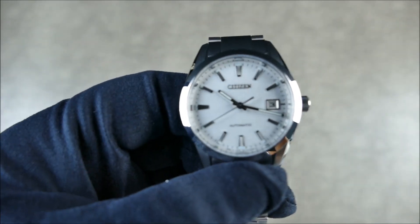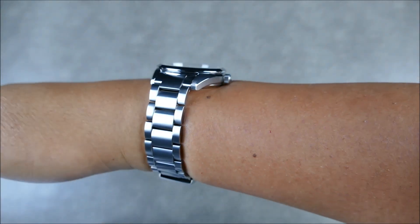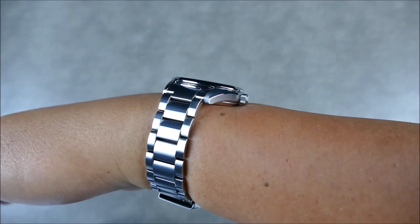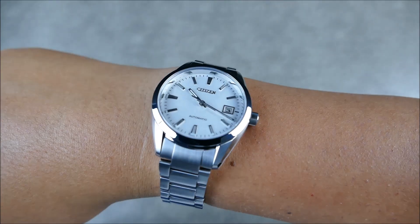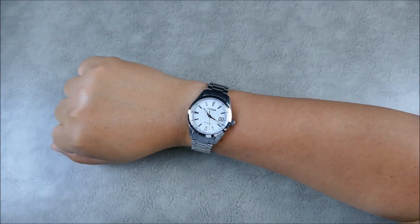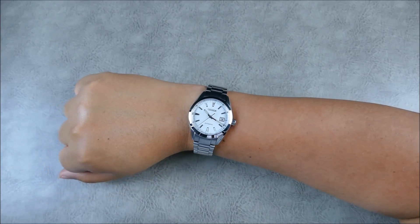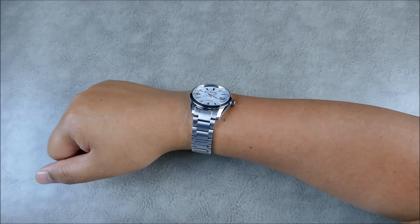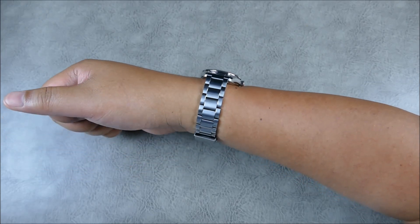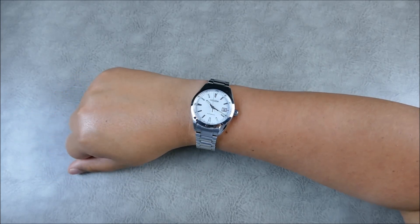On my 7¼-inch wrist it wears really well — nice and flat. The case contours really help flatten it out, with a mid-case bump on the back for the case back and a bump on top for the bezel. That gorgeous, super versatile dial really shines. The case shape is very Grand Seiko-esque but also strongly reminiscent of the Aqua Terra. The bracelet's wider center link with thinner outer links in a three-link configuration also reminds me of the Aqua Terra, a watch I've loved for a long time.